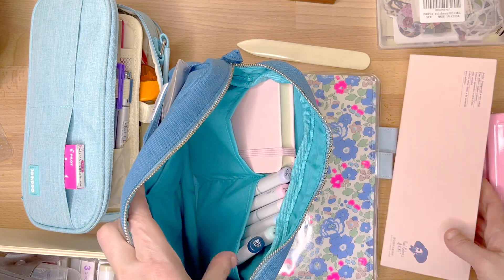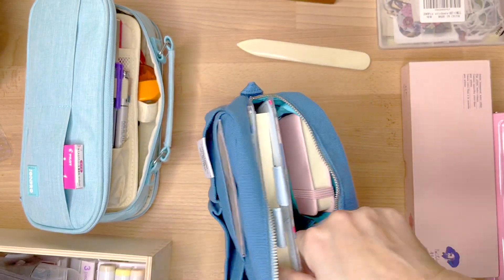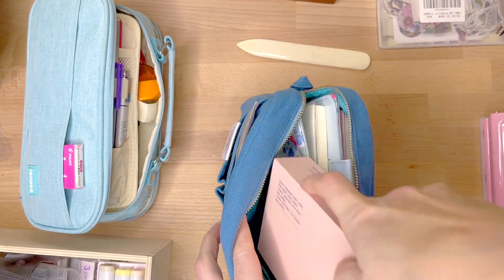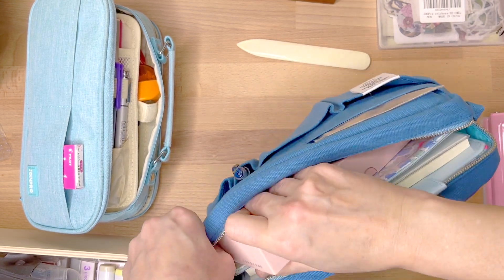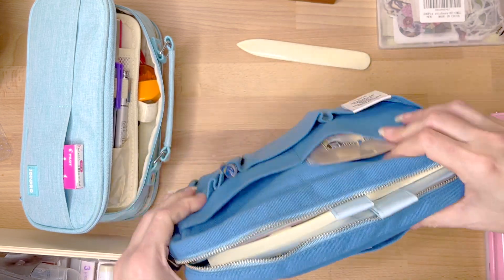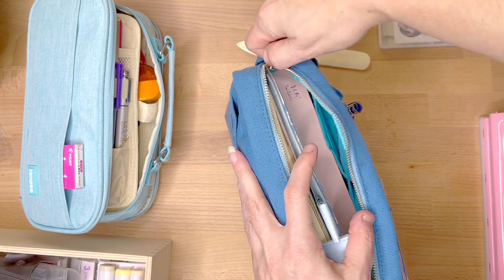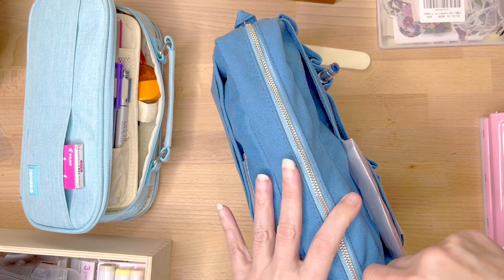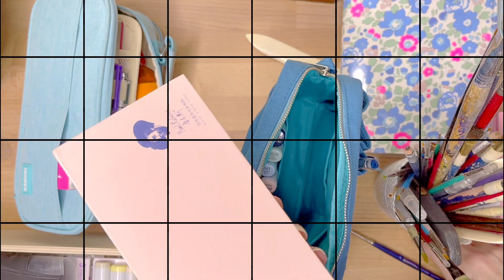I would also like to say that you can, in fact, fit your Midori and the Hobonichi cover in there together with the entire box of watercolors. It is a tight fit but you can get it in there and zip it. I was very tempted to bring my watercolors after discovering this, but I ended up not bringing them after all.